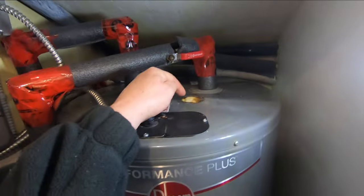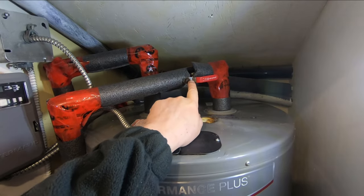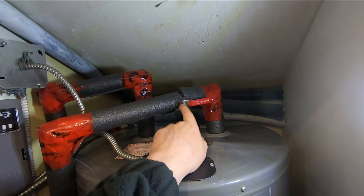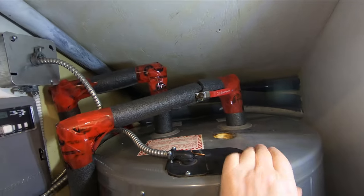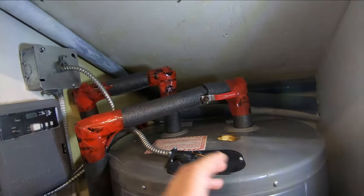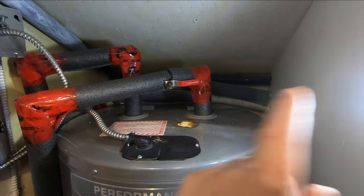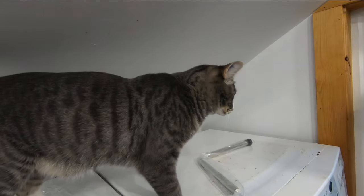We're going to change the anode using the segmented anode and also change this leaking valve. I'm going to put the valve change up as a standalone video on my channel as well, so people looking for how to change a valve in PEX can be linked back to this hot water series. I'll put all these videos — the timer, valve change, anode change, and the original installation — in a playlist on my channel.